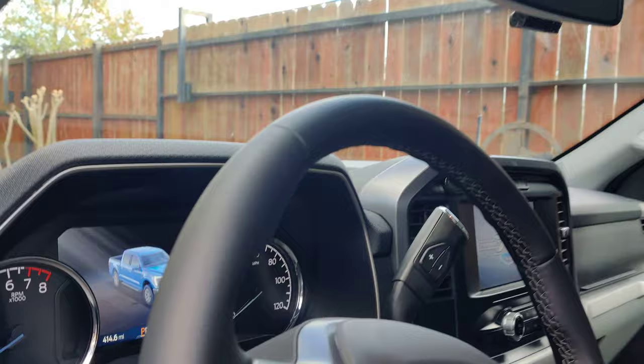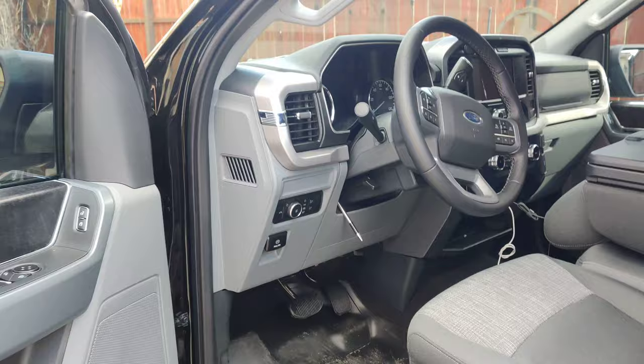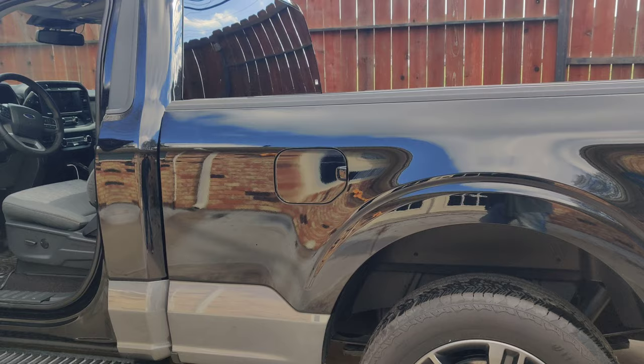I already put a dash cam in front and back. So far it only has 400 miles — I don't drive that much, like 10 miles back and forth to work, and only about three or four days a week because I've got a golf cart and a motorcycle inside the house.